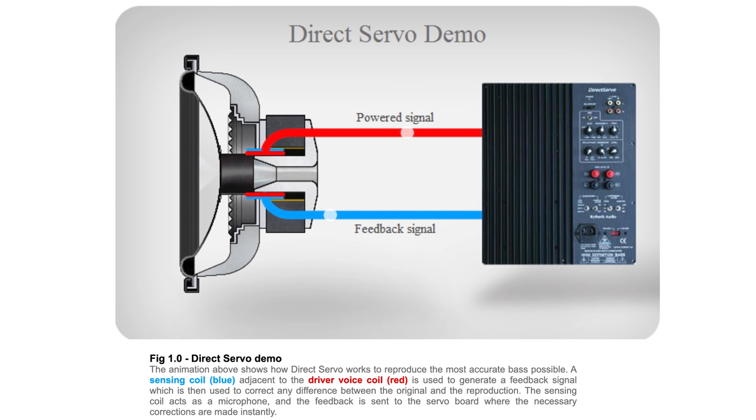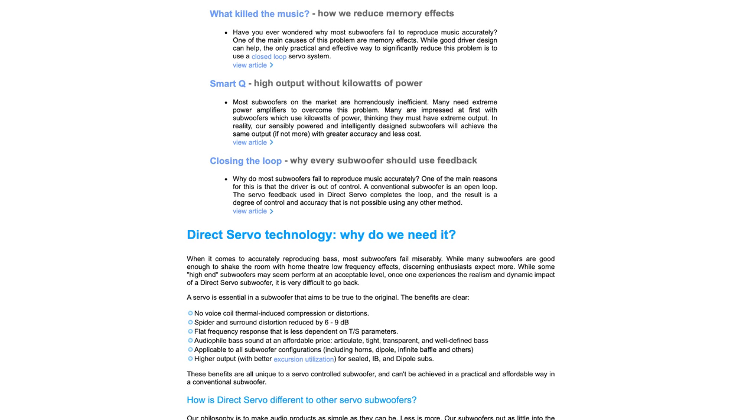Now what makes these subwoofers so special is the direct servo technology. Per Rhythmic's website, it works by having a sensing coil — in blue — adjacent to the driver voice coil, in red, which is used to generate a feedback signal that corrects any difference between the original and the reproduction. The sensing coil acts as a microphone, and the feedback is sent to the servo board where the necessary corrections are made instantly. This is supposed to give you tight, articulate bass with low distortion. There's a bunch more on their website, so if you want additional info, you can find it there.